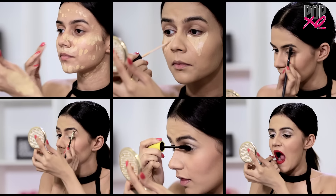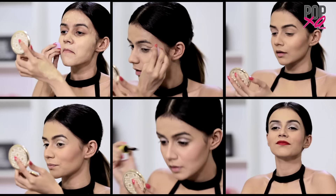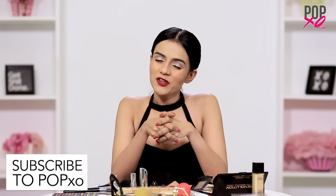And I'm done. Do let me know what you think about this look in the comment section below. And also, don't forget to subscribe to our YouTube channel.